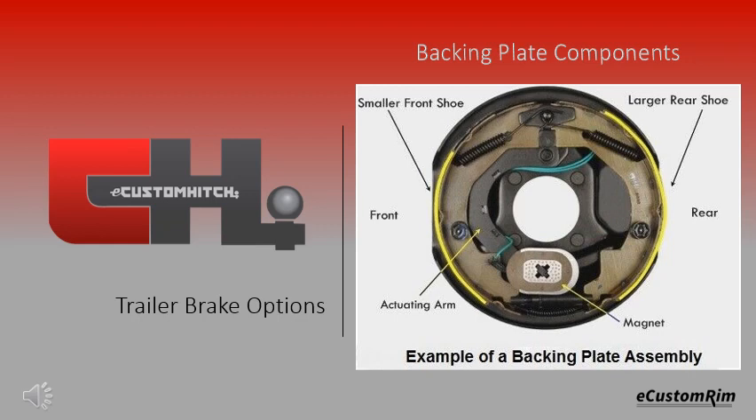There is a smaller front brake shoe and a larger rear brake shoe, each plate being labeled as left and right to ensure that when mounted, the large shoe faces the rear.